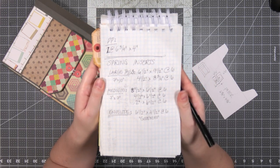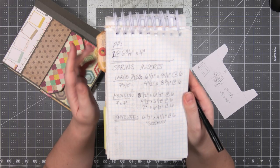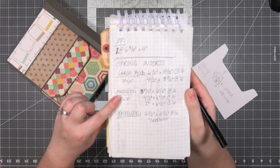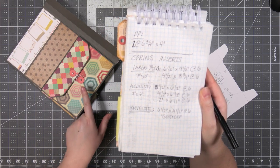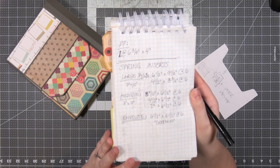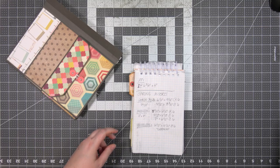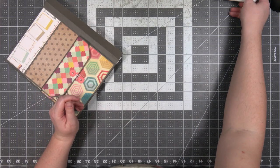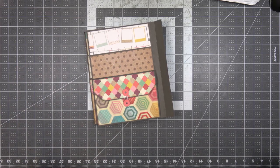I'm going to hold this up so that you can pause and write this down. This is the inserts for this — the large one is the two-tag style inserts for the big pocket at the top, the medium one is the photo wallet with the button and string closure for the middle, and the bottom is a photo mat for the envelope. If you're watching in the archives or on YouTube, go ahead and pause and take a screenshot so you have all those measurements.